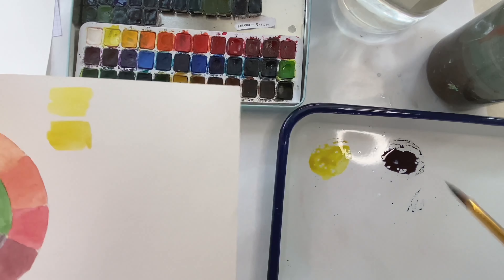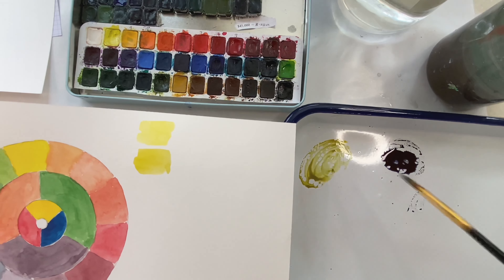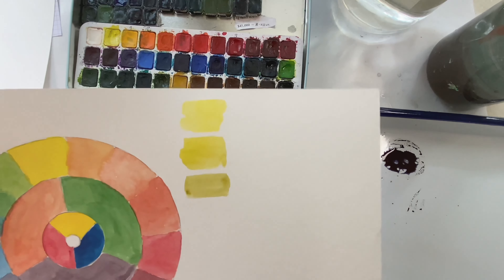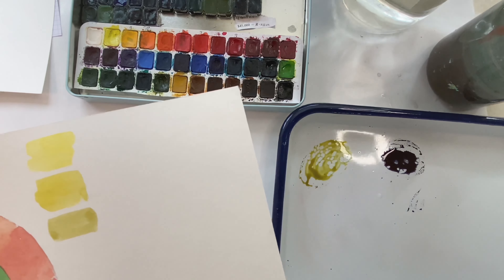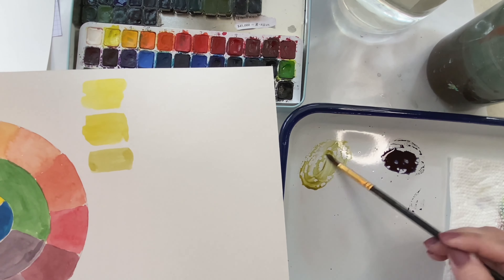So now we're going to add just a little touch more. And it's almost looking like a green to me — it's got like a green cast to it. We'll keep adding little by little.